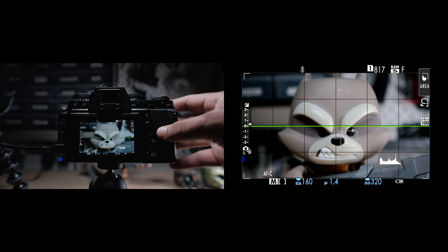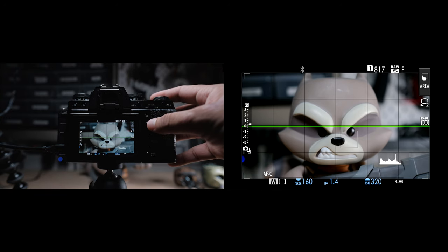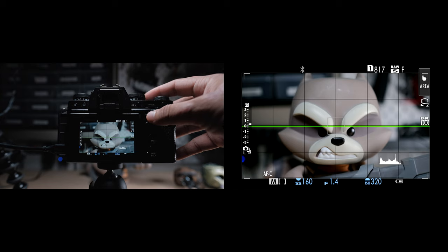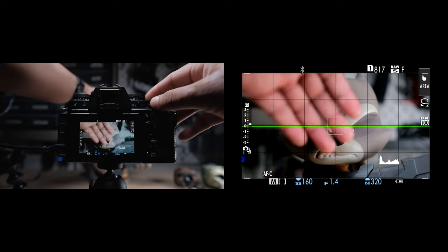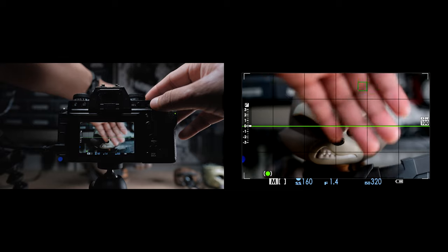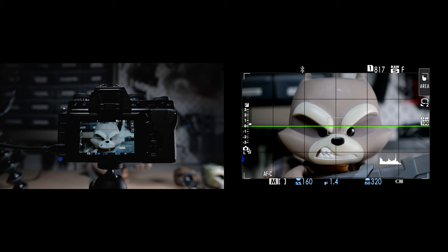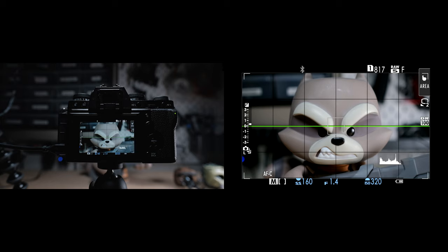If you switch over to autofocus continuous, the camera tracks a subject in the selected focus point and then follows them within the frame. You do have to be realistic about how fast this can actually work, as it only works best with medium to slow moving subjects. I personally use this when I want to keep the frame the same and have a subject walk across the frame and shoot them as they're walking.